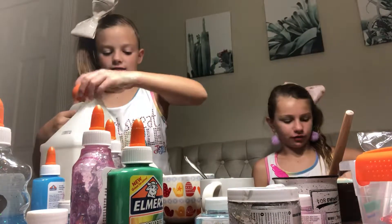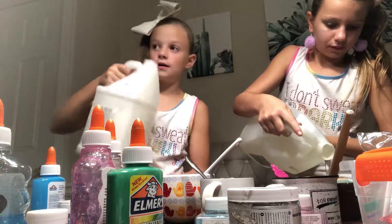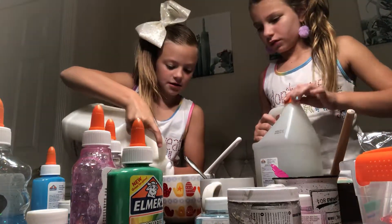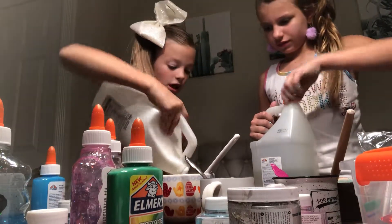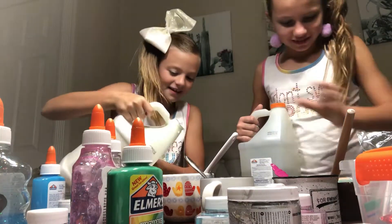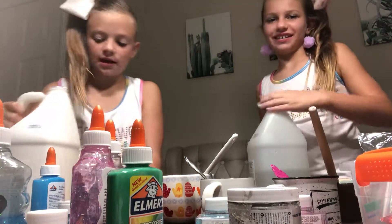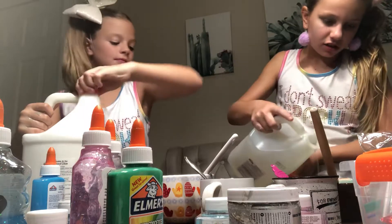Okay, so first we can add our glue. I like those slimes. You guys should like this video if you like making messes. I always make messes. Messes is a good thing.